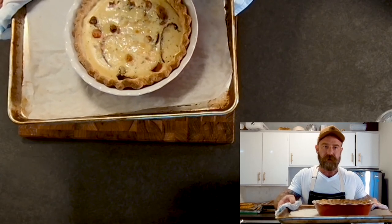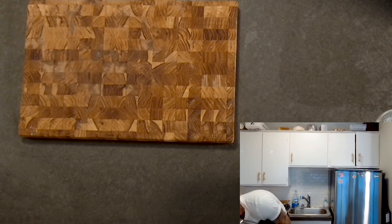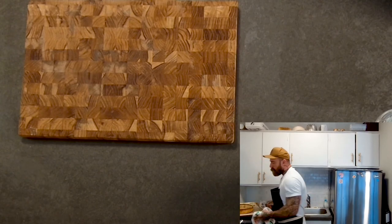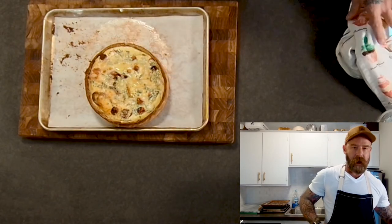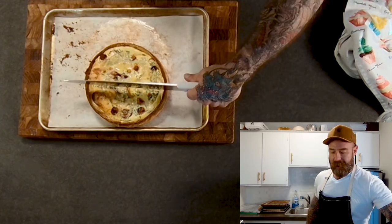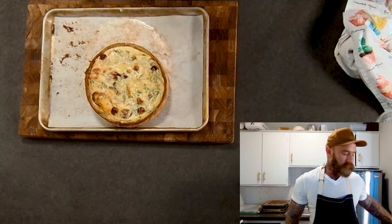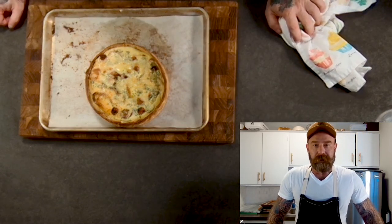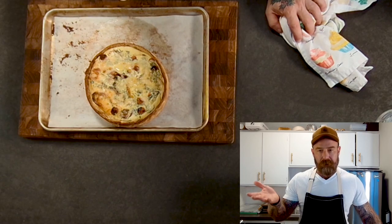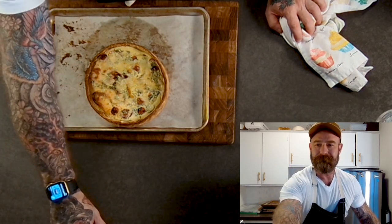The second quiche in the ceramic dish is a little too wiggly in the center — you can still tell it's uncooked, so it's got at least another five to seven minutes. You want to let it cool, and when it's warm you can cut and serve it. Cut it like a clock: at 12 and 6, then 9 and 3, giving you four pieces, then cut those in half again for eight pieces. Thank you for staying and watching. Hope you get to make this quiche for the holidays or just whenever — it's great for dinner or brunch. If you make it, please tag me. Thanks and take care!